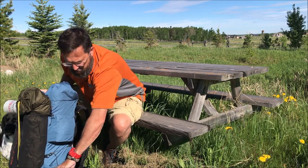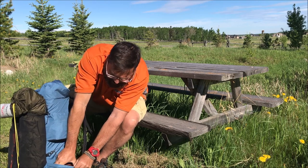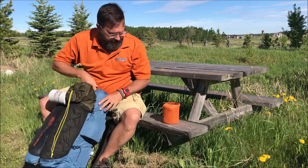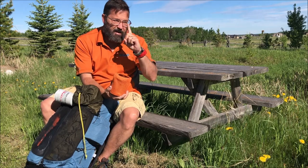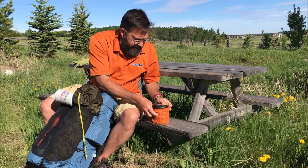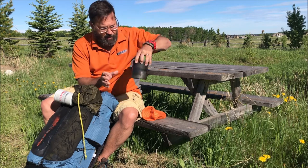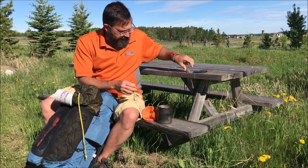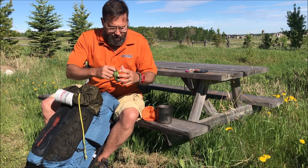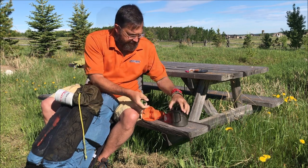Let's start with the outside — I'll zoom in and show you some details. This is my cook set. It's a simple setup, always on the outside: a Toaks titanium 750ml pot. In there I've got a big lighter, a fire starter, a pocket knife, my BRS stove, a fuel canister, and a scrub pot. That's my cook set.